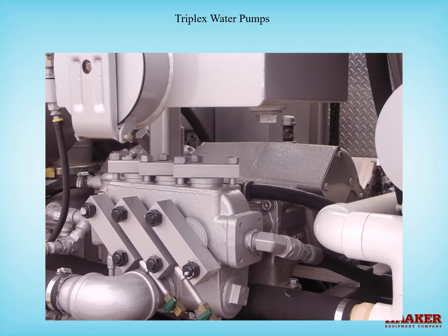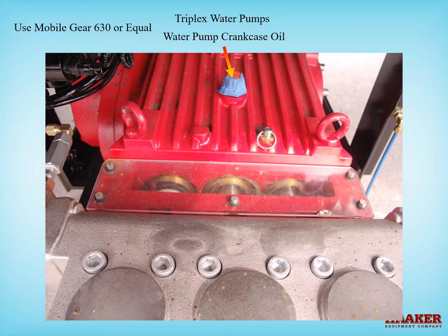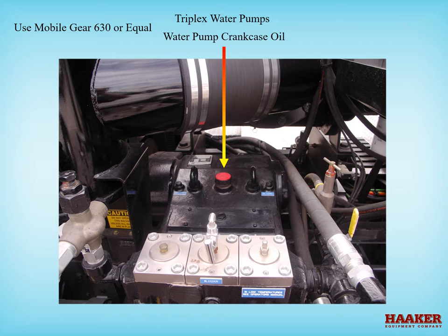Triplex pumps have crankshafts just like a car engine. How to check the oil will vary depending on the type of pump you have. Use Mobile Gear 630 or equal — a gear oil with no EP additives, as EP additives are harmful to brass parts inside the pump. Look for water in the crankcase oil. Do not operate the pump if the oil looks like it has water contamination — it would look like a chocolate milkshake.